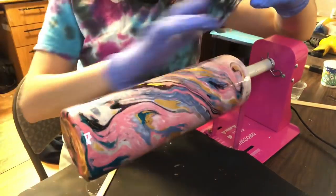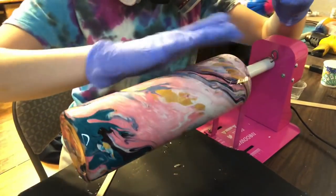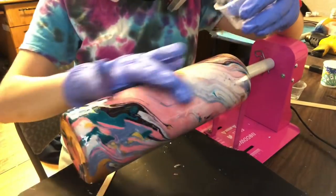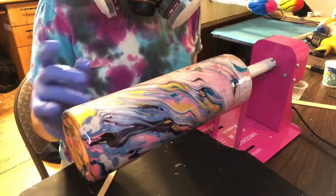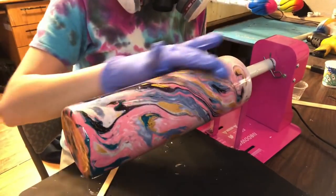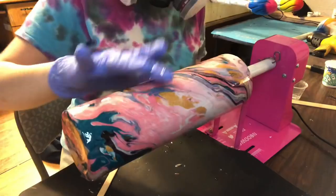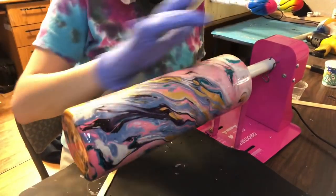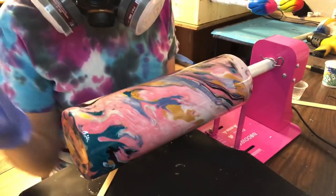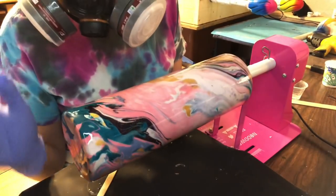I wanted to show you all how these colors really pop after you put the epoxy on — especially that metallic gold, which is really shining through. If you already start seeing your epoxy repel while applying, that means you didn't add enough Mod Podge. When I did that purple and black cup, within minutes the epoxy started repelling and I got bumps and holes around the tumbler. But if your tumbler looks smooth like mine does right now, you applied plenty of Mod Podge and it is sealed properly.